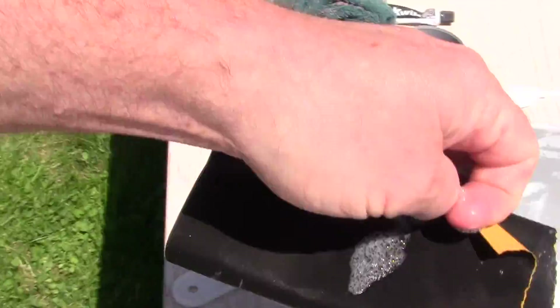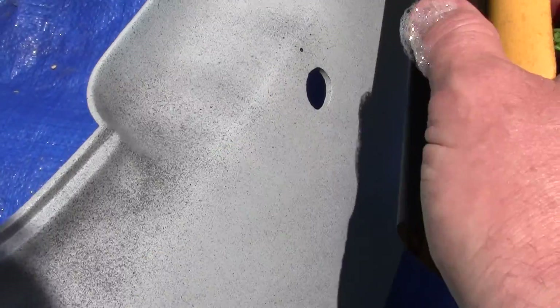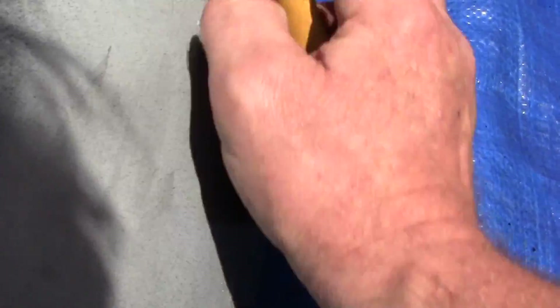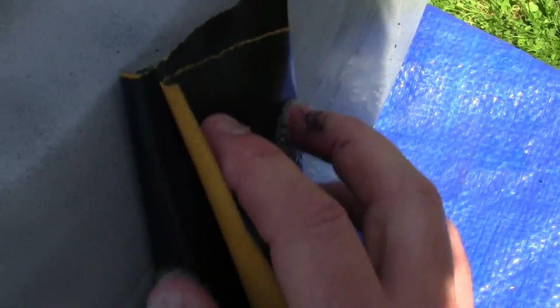Remember when you're wet sanding, wet sanding takes off a lot of material very quickly. We'll dip that in some water. You want to go back and forth - no circles ever. You don't want to go up and down, you want to go back and forth in one motion. So we know that we've done this area right down here. You want to just slowly go across it and not stay in one area, but keep moving.